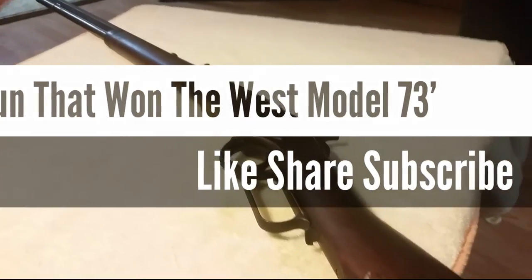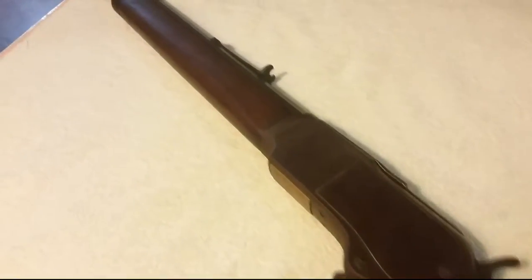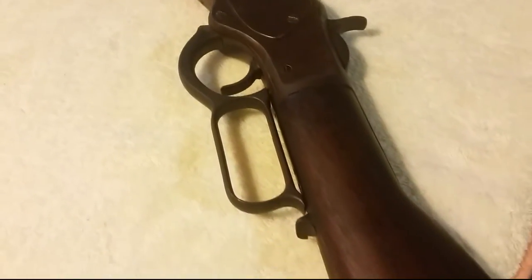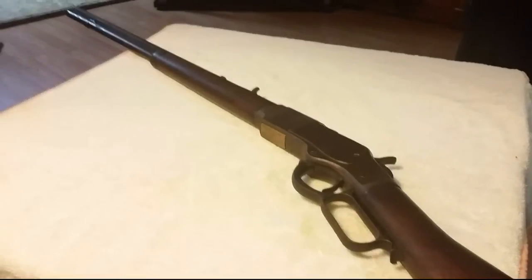What is up YouTube? It's HexShot87 and I'm bringing you another old firearm. This time we have a Winchester in the house, specifically the model 1873. This one, from what I can tell, was around the late 1890s to early 1900s somewhere in there. We're going to talk about it a little bit, and hopefully if we can find some ammunition — which is going to be kind of hard — we'll take it out, shoot it, and let you guys see how it functions. But for right now, just a little bit of history and a look at it.